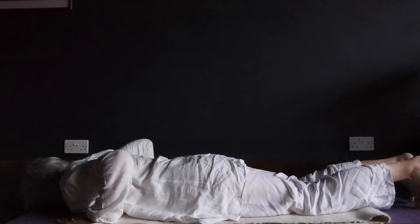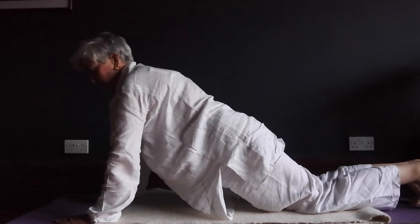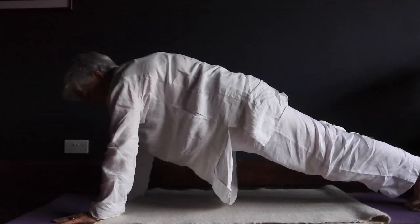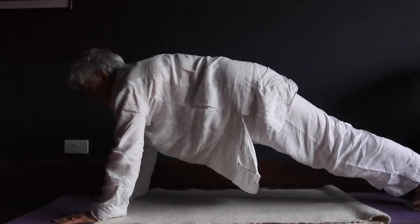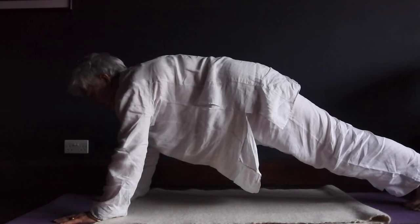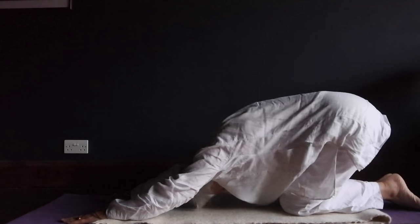Next posture, number three, is with your elbows straight. If you're postnatal or menstruating, you go on your knees and this part is straight. If you're up and ready for it, the head isn't dropped — the head is straight. Breath of Fire. And when you get to the end, hold the breath, pull the locks. Take a moment. That's number three.